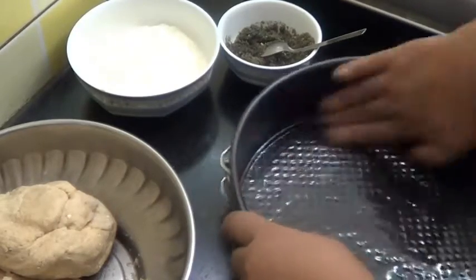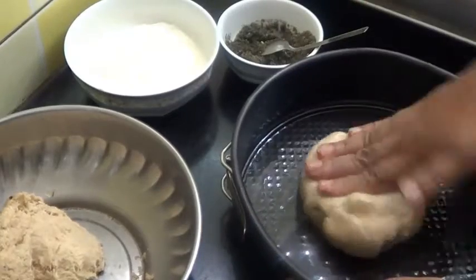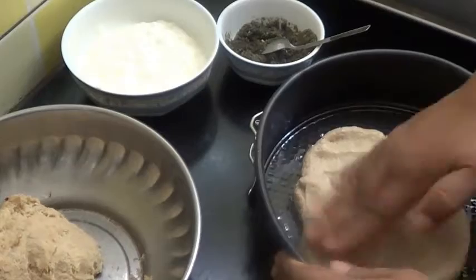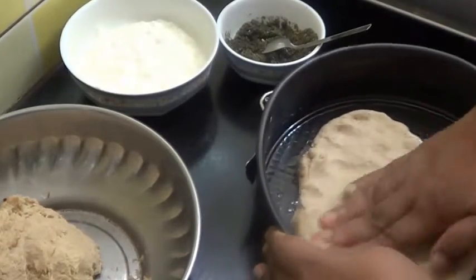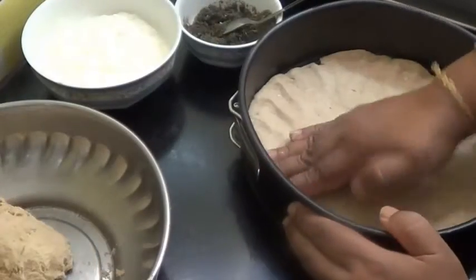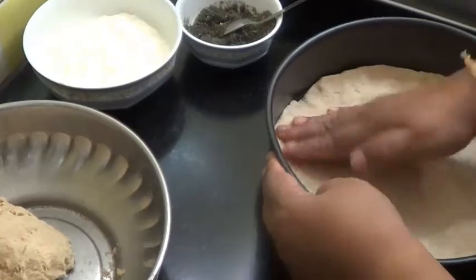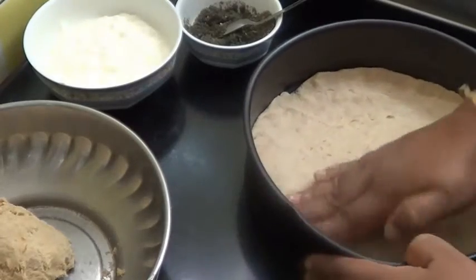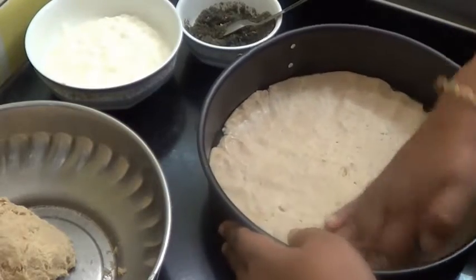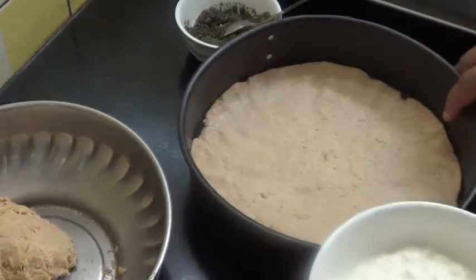Now coat this. Now take this dough and spread it. So the roti is ready now. Now leave this aside.